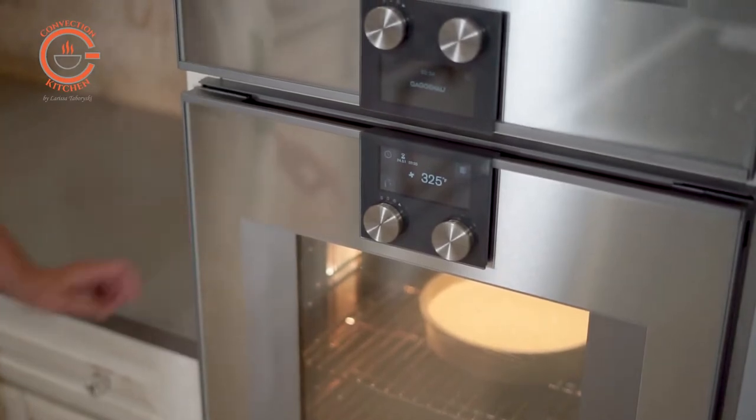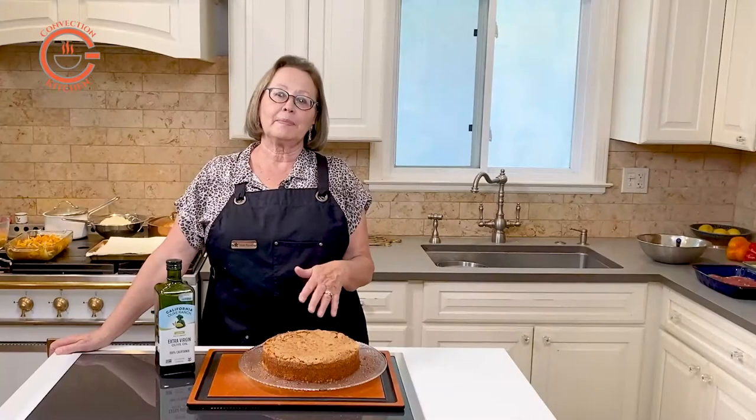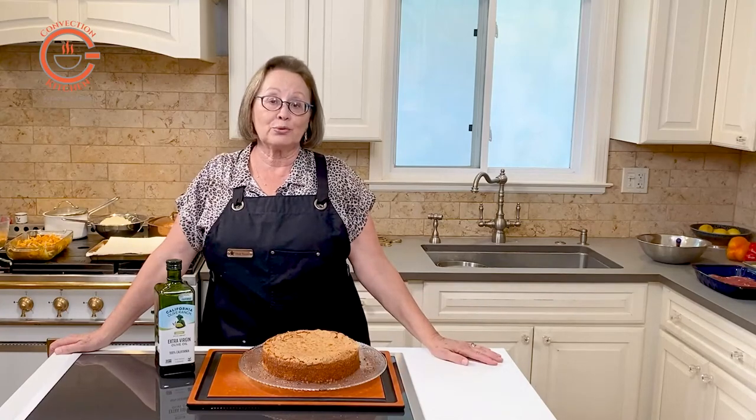It's recommended to cool the cake in the baking pan for 10 minutes before inverting it onto a rack to cool completely.